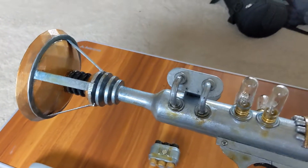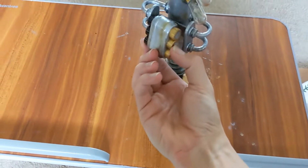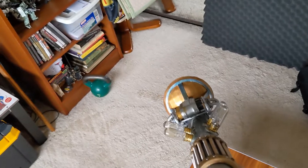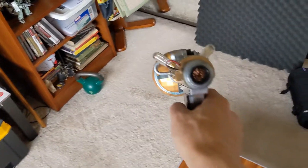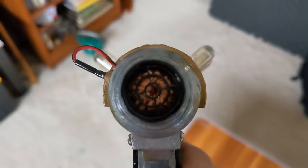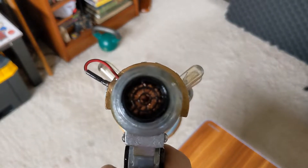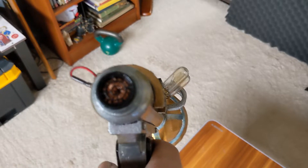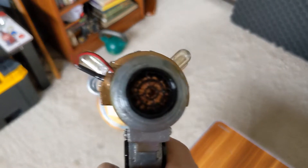I think the weathering is pretty good on it. I used some magnets to let it pop the battery into place. There's real hardware for a lot of the screws. There's a tesla coil in the back — I just wound some copper around a piece of cardboard and slapped it inside the little opening in the back, then covered it with a vent.